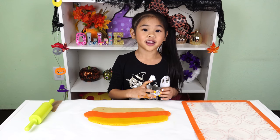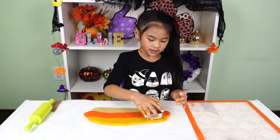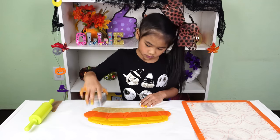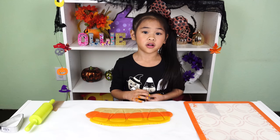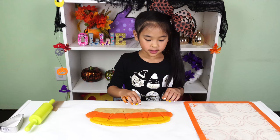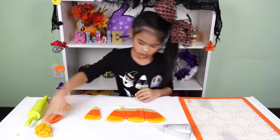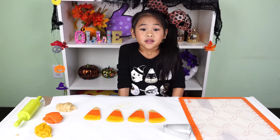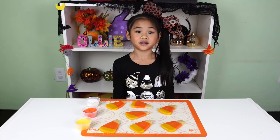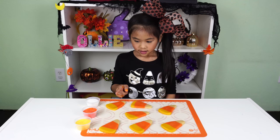Now use the cookie cutter and cut out the candy corn. Make sure the top is white and the yellow is at the bottom. Pull off the extra dough and put them into their own piles — yellow, orange, and white. Now use the rest of the dough to make more cookies. Finally, we get to cover the cookie with sugar sprinkles. White goes on white, orange goes on orange, yellow goes on yellow.